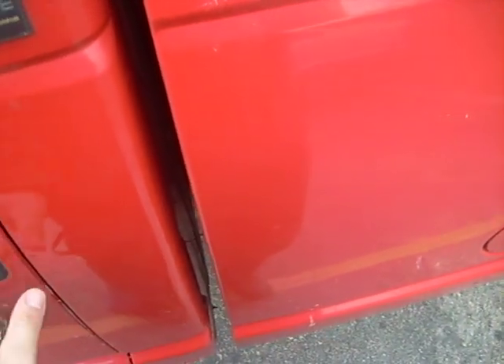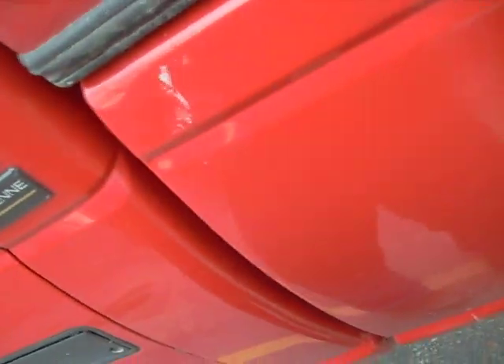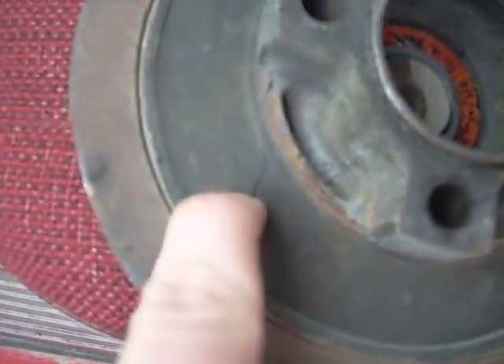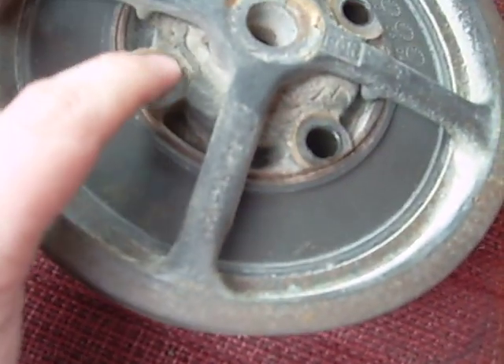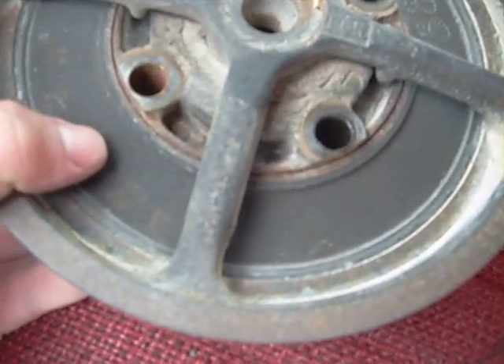I'll actually show you the crank pulley up close now that it's out. It's right here. The rubber actually doesn't look that bad except it's cracked there — it doesn't look like it slipped. I ordered a new one anyway because it's off, might as well replace it. But it's not serious — this would have spun and this wouldn't have, and this part would have hit the heads of these bolts. That's what they meant on Diesel Power, and that's what got me to look at it.